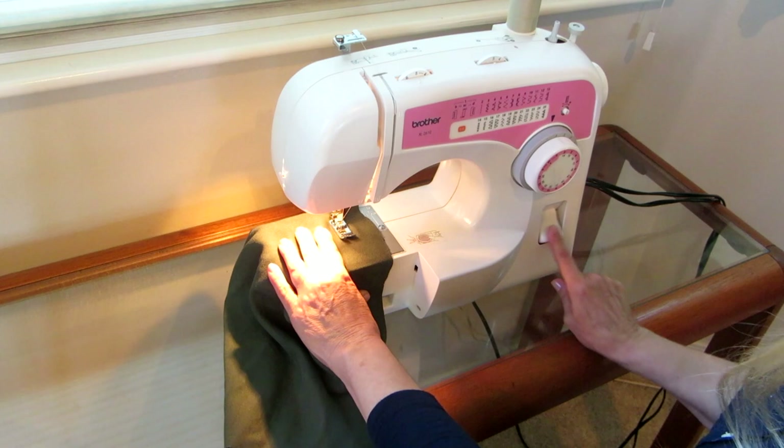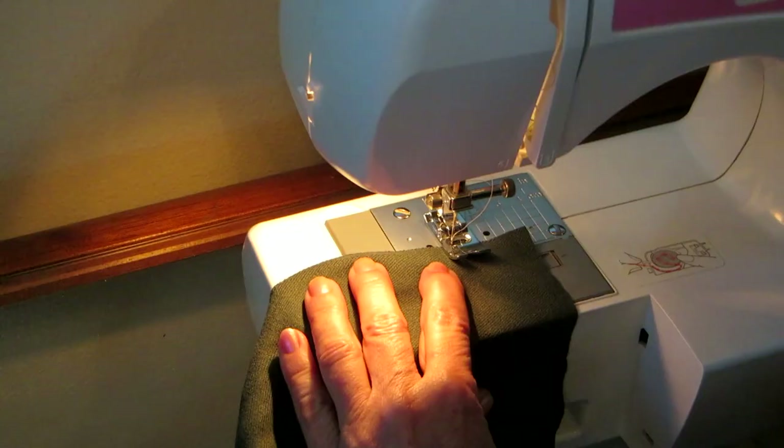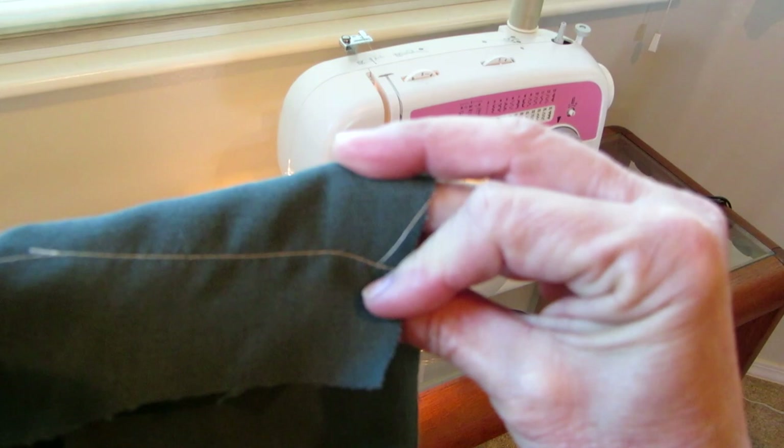Push this button to make it go backwards and lock your stitch, then press on the pedal. Release the backwards button, hold your fabric, and guide it through. You can see that it sewed straight on both the front and the back.